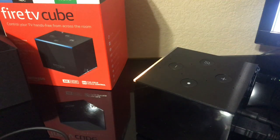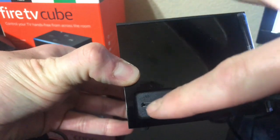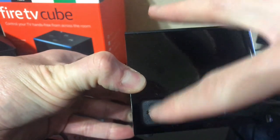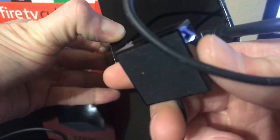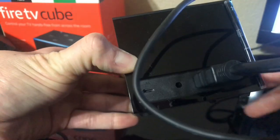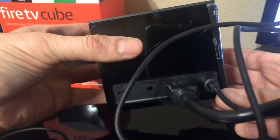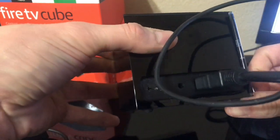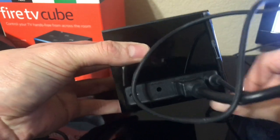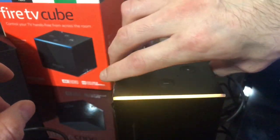Just real quick, I want to show you the connections on the back. You've got your USB port right here — it's like a micro USB. There's your infrared input right there, and obviously your HDMI port and your power supply. Those are pretty much the only ports you see. There's nothing else, unlike the first-generation Fire TV which had USB ports and a built-in ethernet port.